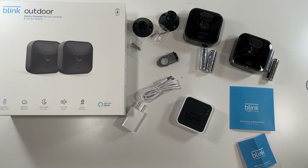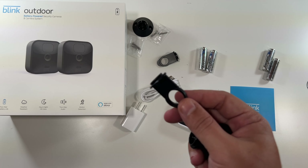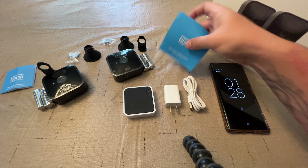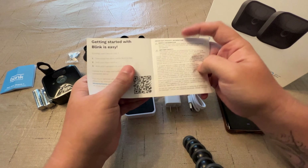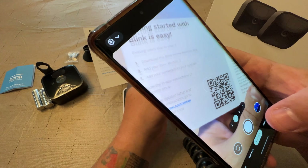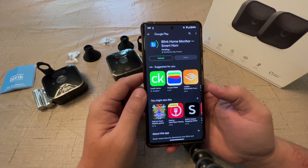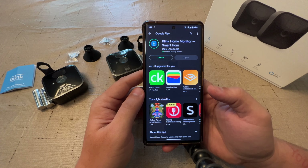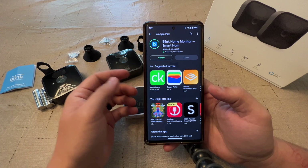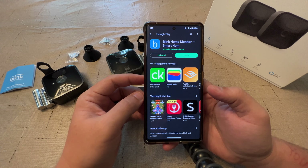We're going to go over to my mother-in-law's house and we're going to set these up on her WiFi and show you how they work. So we have everything laid out here. We'll use this to download the Blink app — just use your smartphone, scan the code, click the link. So we installed Blink on our phone, and then of course create an account, sign into your account, et cetera, unless you already have an account, and then you're ready to set up the cameras.